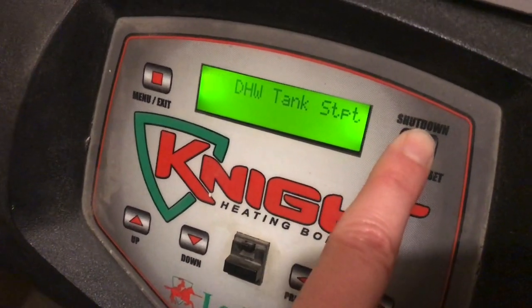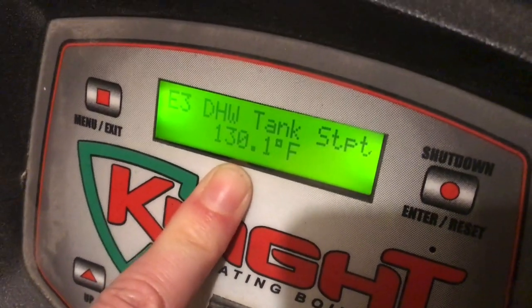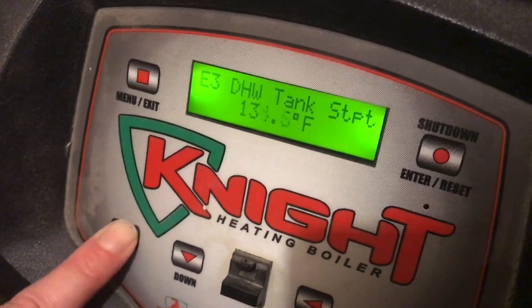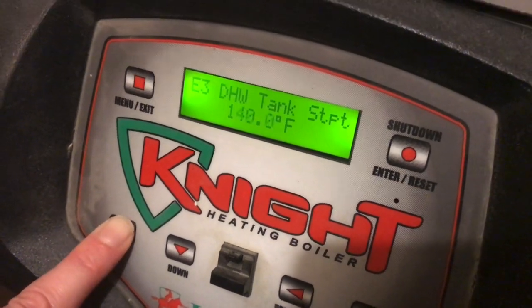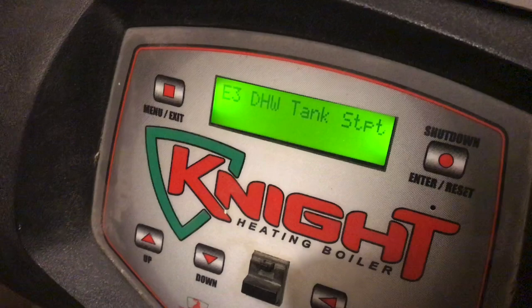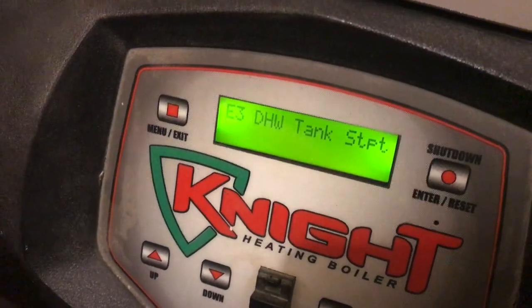If we press Enter we can see what the temperature is currently set for — the set point for the domestic water tank. If you want to change that, toggle to your desired value. Make sure you hit Enter after doing so — you'll hear a little click — and you can tell it electronically just reset that.